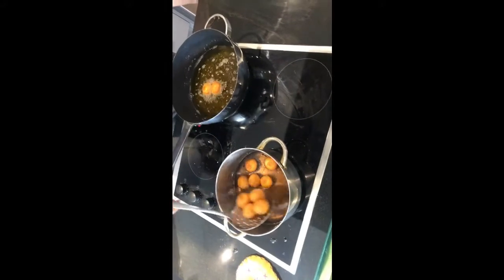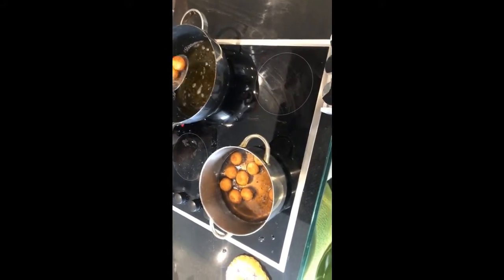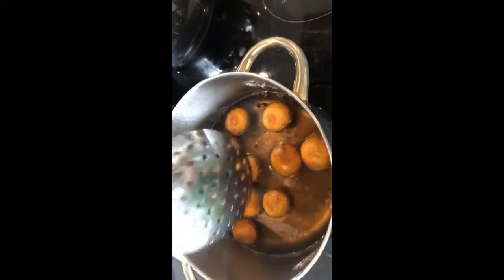You have to keep it in the syrup around half an hour, something like that. This is drunk syrup — 20 minutes to half an hour you have to leave it there, then it becomes soft.